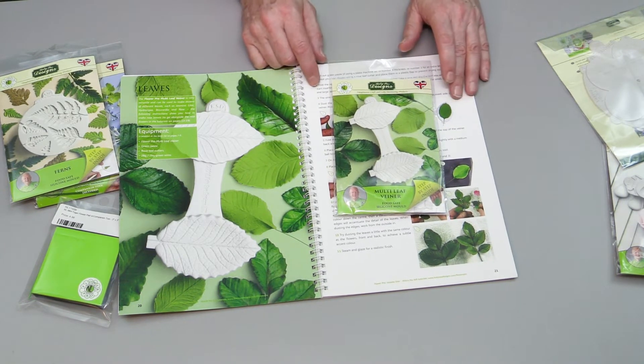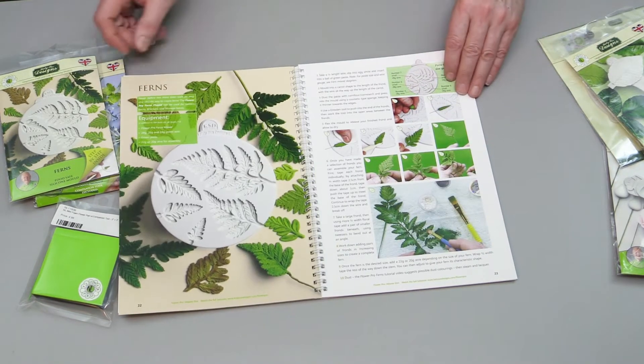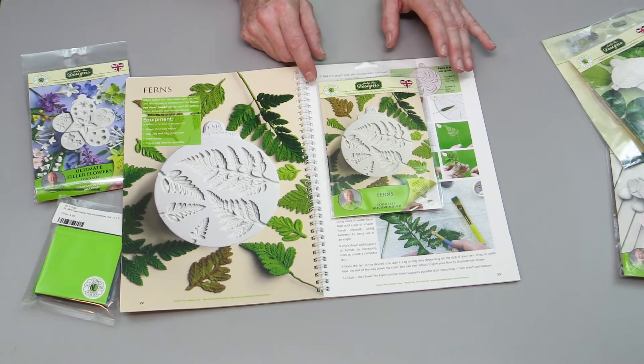The Ultimate Multi-Leaf Veiner is what we use to vein rose leaves, and again it works for lots of other leaves as well. Just follow through the instructions in the book for this one.